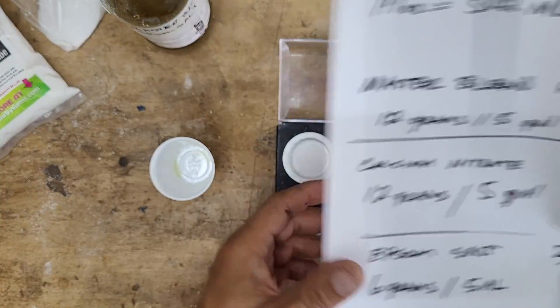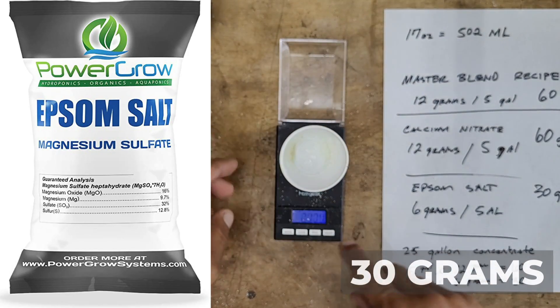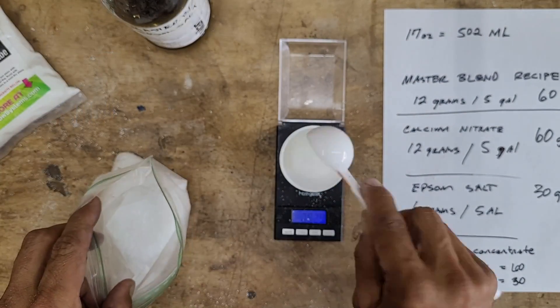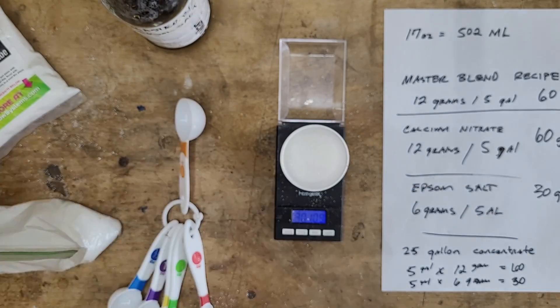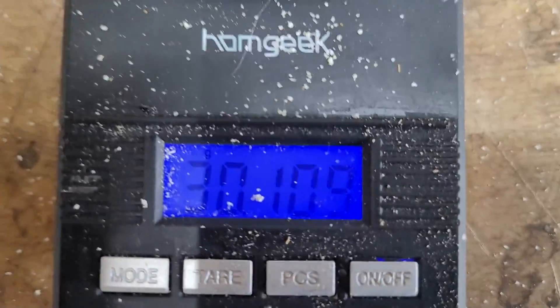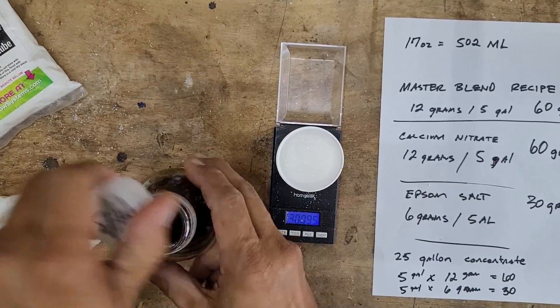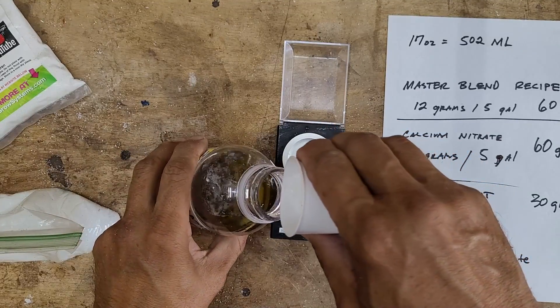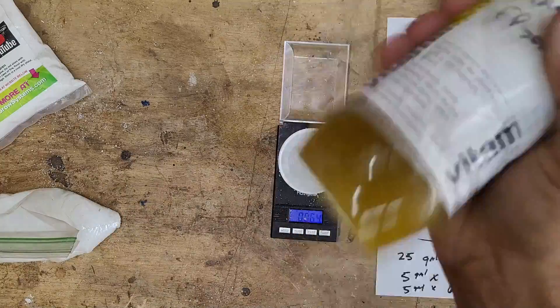Now we're going to add 30 grams of Epsom salt to the same bottle. We'll go ahead and weigh out the 30 grams of Epsom salt. Now it's time to add the 30 grams of Epsom salt to the previous bottle of Master Blend that we just mixed up, and now we can give it a good shake to mix it up.